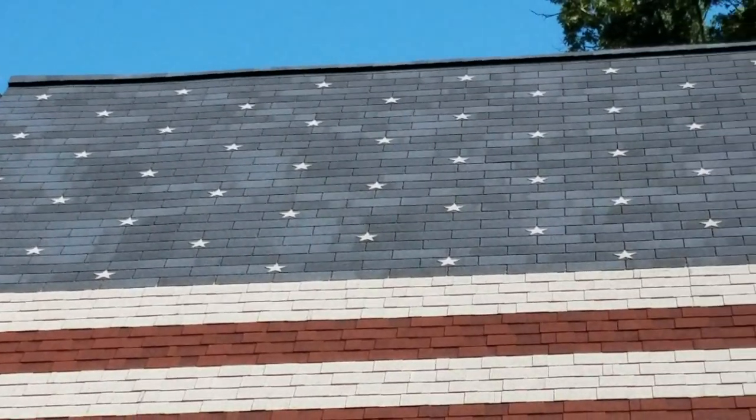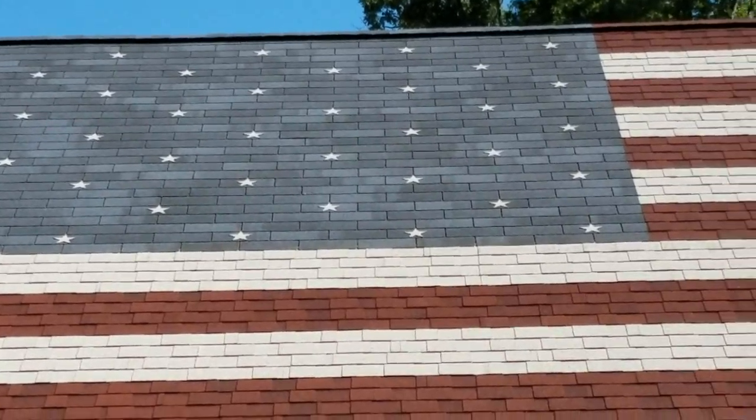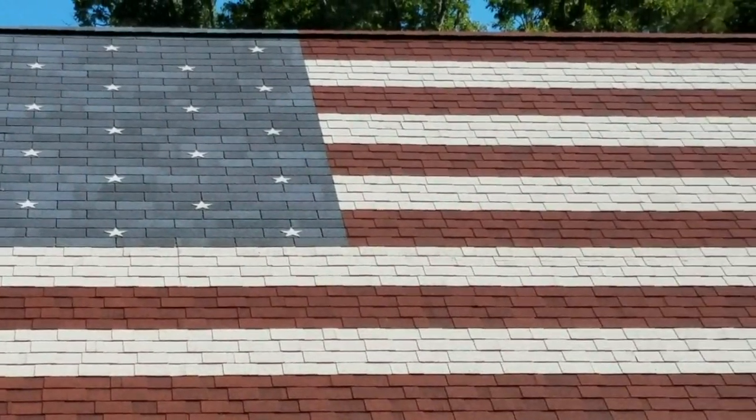So 32 years in business doing a lot of roofing and other stuff. At some point this idea came to you — I'm going to put a flag — but this isn't your first one, right? No, it's not. Have you done one before?